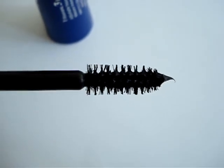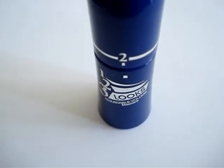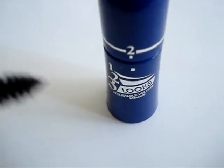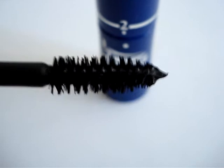Now let's have a look at what happens when we dial it up to two. As we can see here, I've dialed it up to two and the half of the tube has actually gone down a little bit more. And so what we can see on the brush is that there's a little bit more mascara deposited.